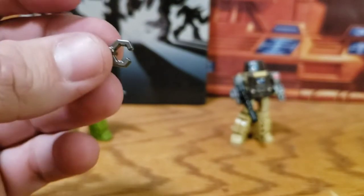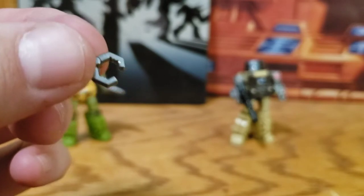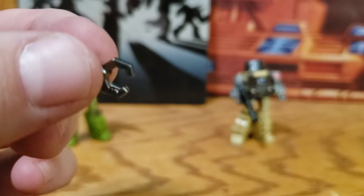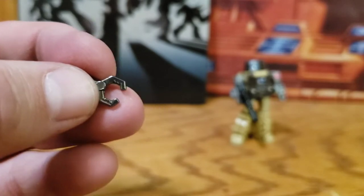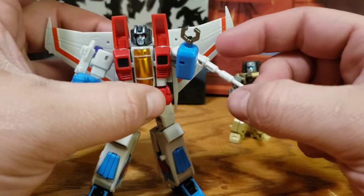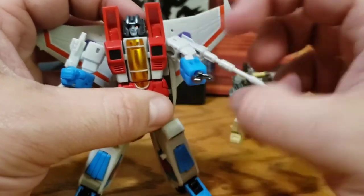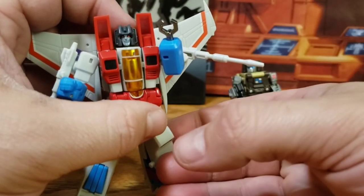You also get this gripper hand piece. I did a little research re-watching my G1 DVDs — I re-watched the episode Cosmic Rust, which is the episode where Starscream produces a hand utensil like this and pulls the meteorite chunk that gets embedded in Megatron's shoulder out with something very similar to this. It fits in his hand perfectly fine. I actually think this might be an accessory for New Age Starscream.